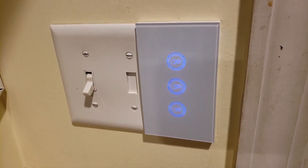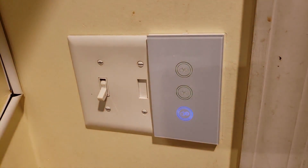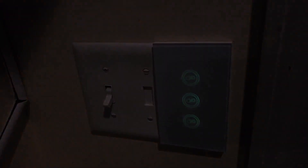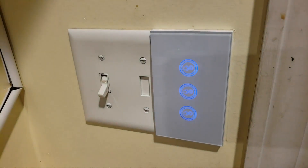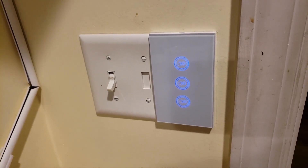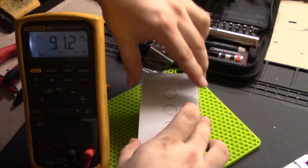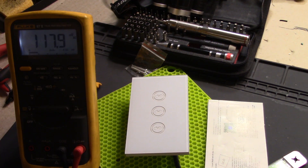Alexa, turn off the kitchen. Alexa, turn on the island. Alexa, turn off the island. The voice control works great. If you have any questions or want to see me take apart any other smart home stuff like this, please leave it in the comments.